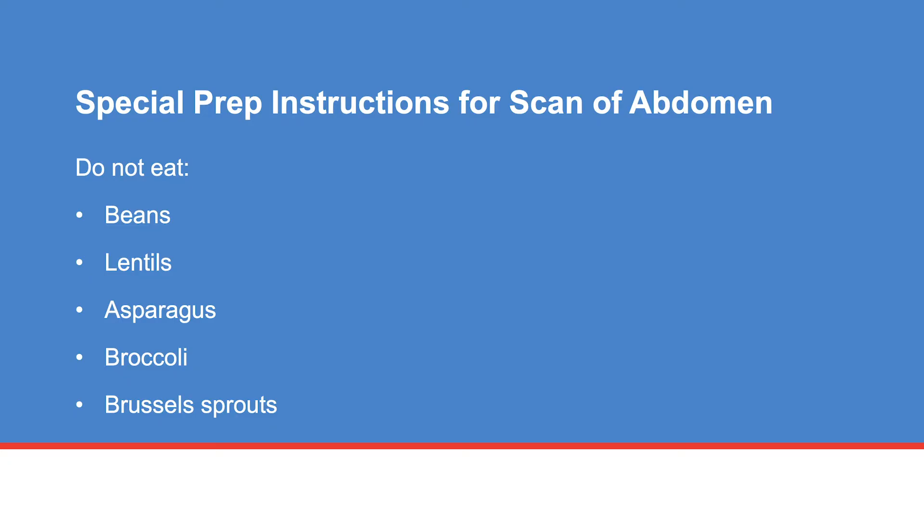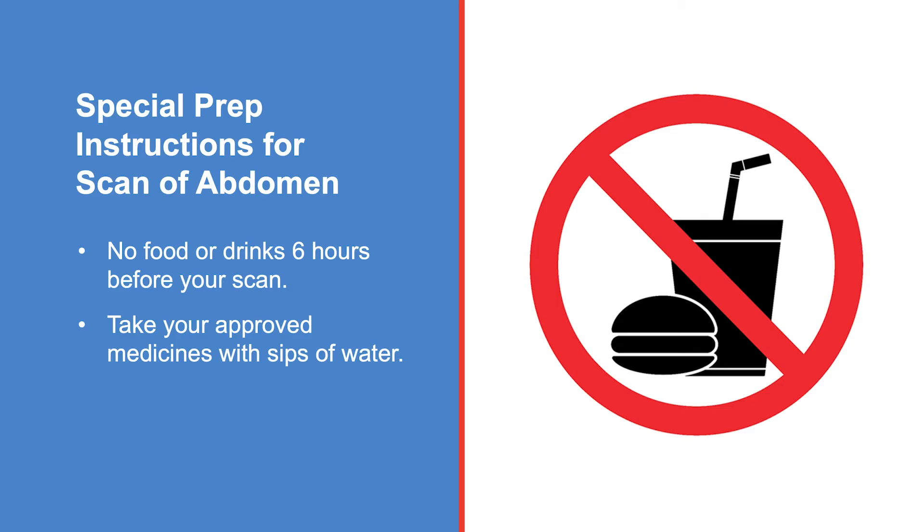The gas in your abdomen can blur the images of your scan. It is also important you do not eat or drink anything six hours before your appointment time. You may take the medicines approved by your doctor with sips of water the morning before your scan.